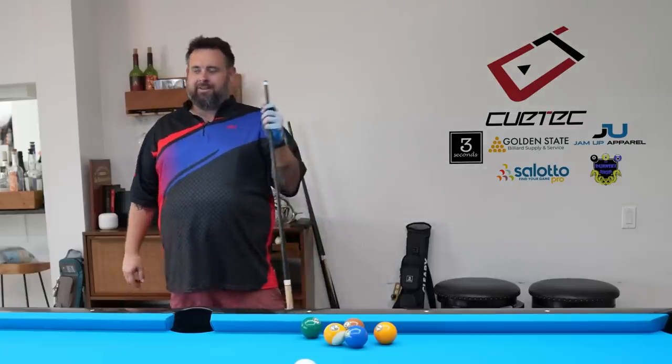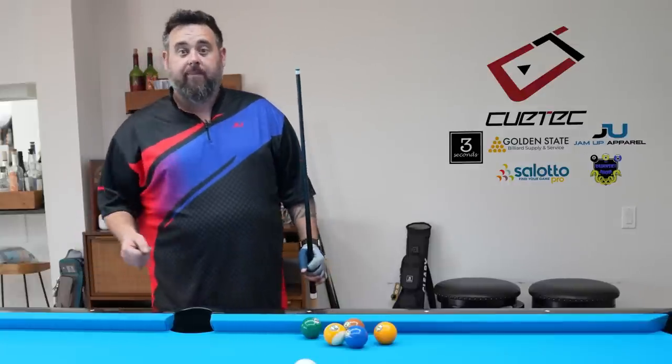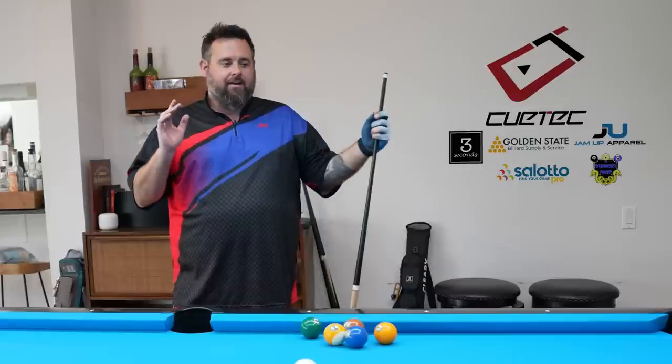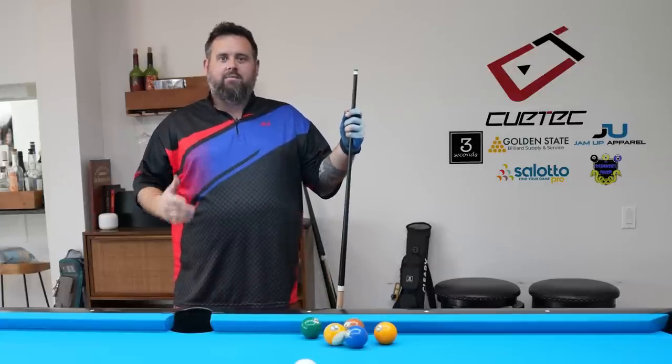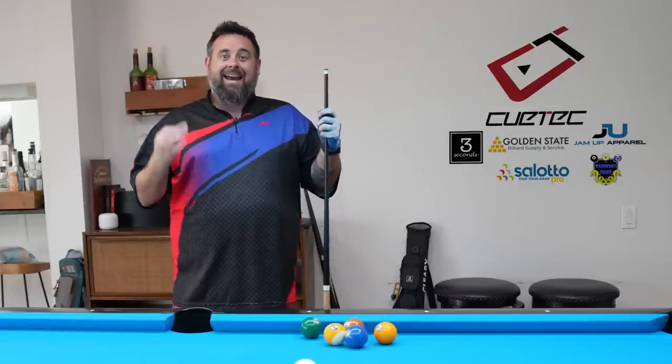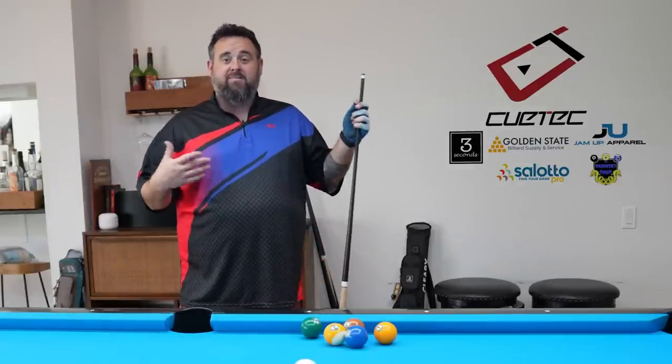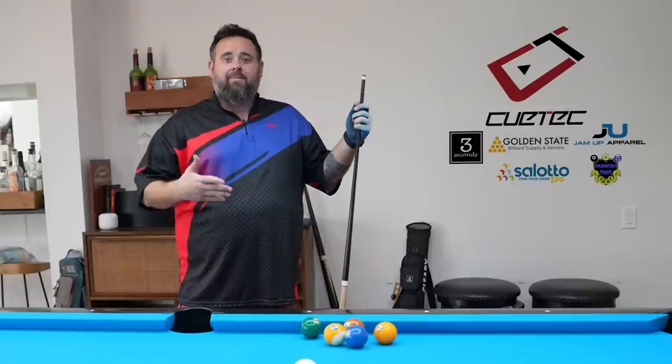Alright, you're struggling. You're really struggling tonight. You're playing a set for $50, or you're playing in a tournament, or you're playing league night, and you just feel off. You just feel like, I don't feel like me today. I don't feel like I can. When I get down, it just doesn't work. What is going on and how do I fix it? I gotta fix it. I'm in the middle of the set. I gotta win the money. I gotta win this tournament. I'm in the finals. Now all of a sudden, I'm feeling nervous. Why am I playing differently?